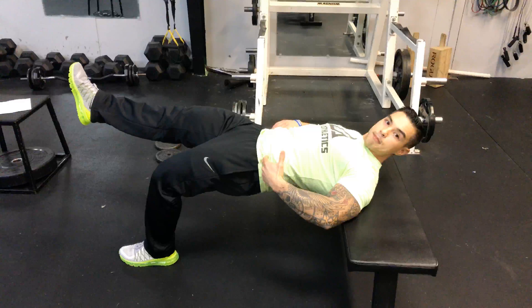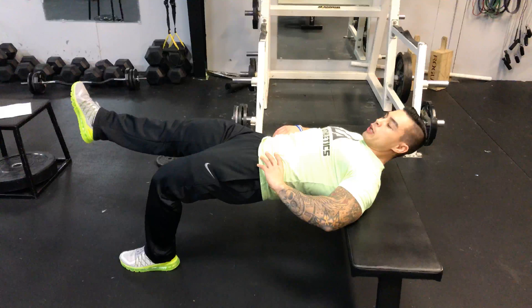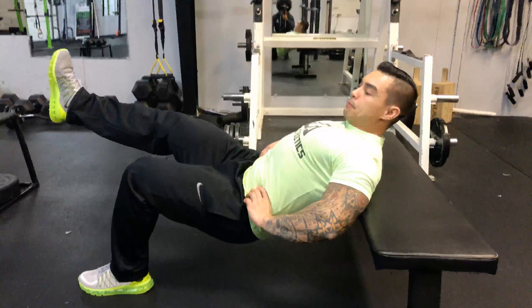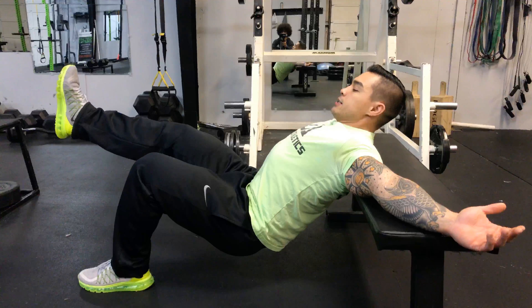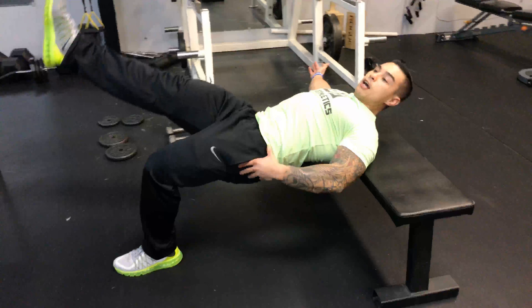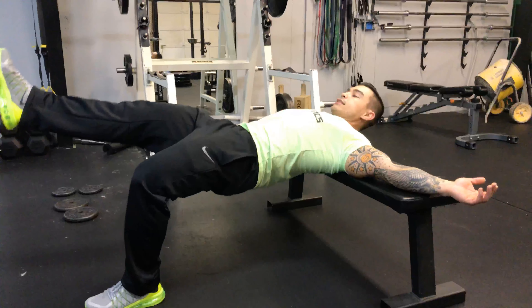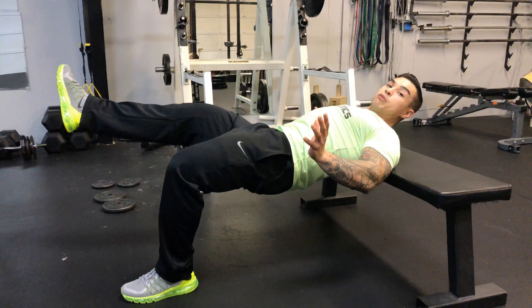See how my hip is nice and flat up here. We're going to come down and break that plane. You can even extend your arms out to get a little more balance, then come back up and extend the glute — really concentrate on contracting that glute muscle.